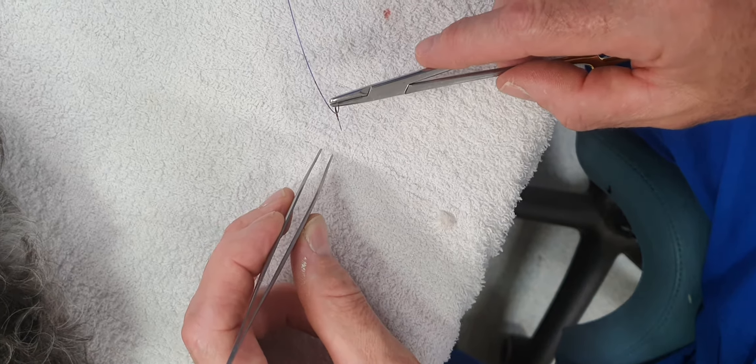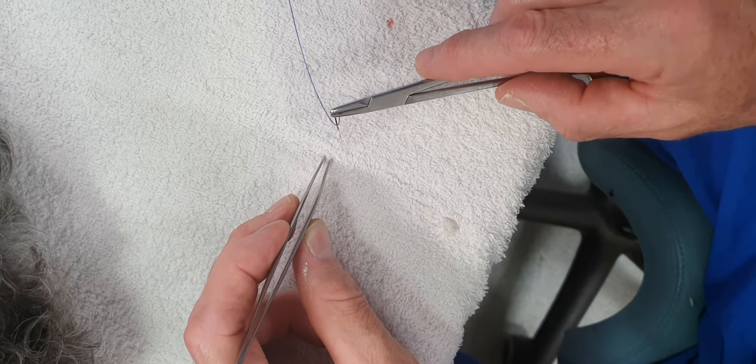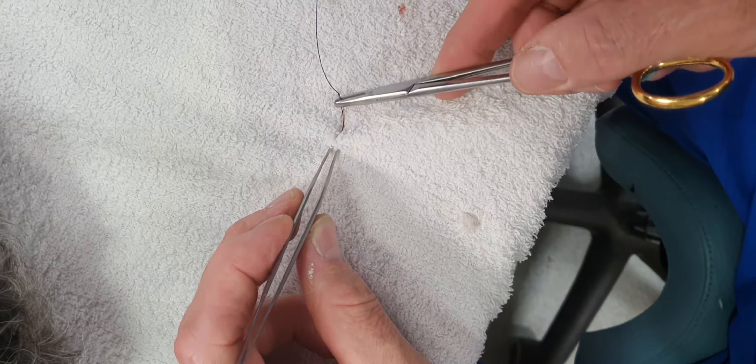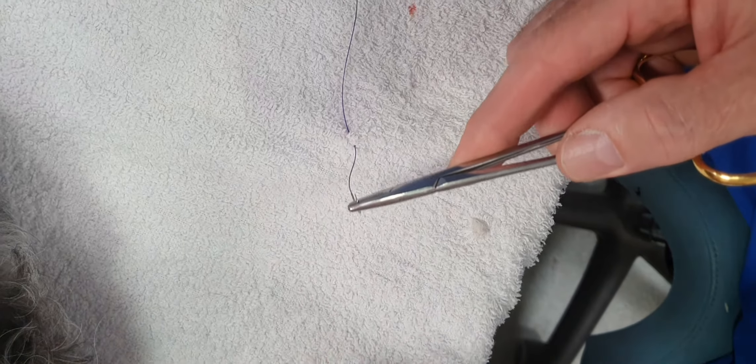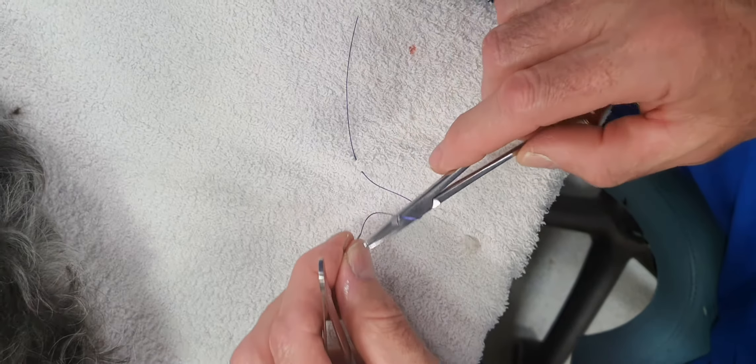Hi guys, as promised, this is a demonstration of a general GIT suture. Basically, it is a slip knot that allows you to very precisely control the tension of the suture. The first throw is performed as normal.